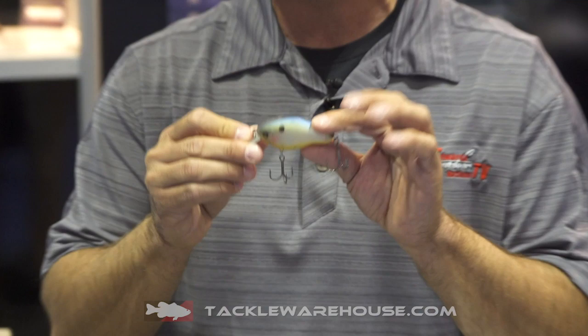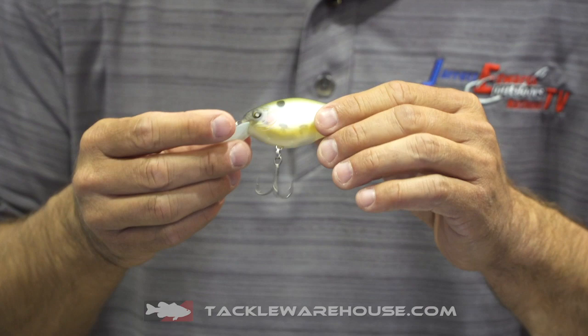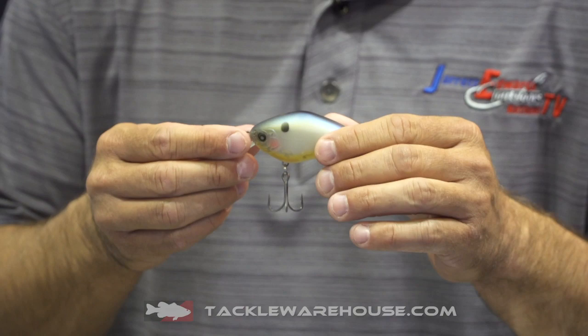This is the same bait you just saw, with the exception that this is the SF model — slow float. The slow float is going to be ideal when the fish get a little bit more lethargic or in colder water environments. Still a phenomenal tight action, but being able to really work this bait around shallow water areas — three to five feet — it's definitely going to get you a bite.